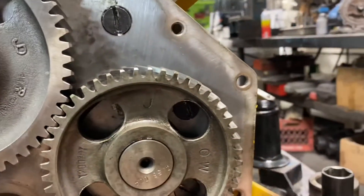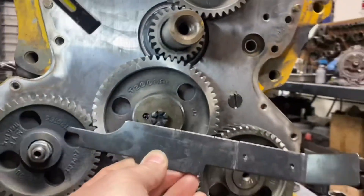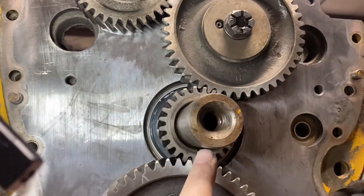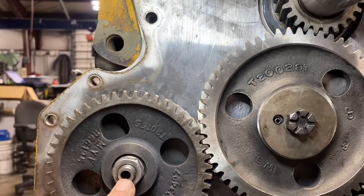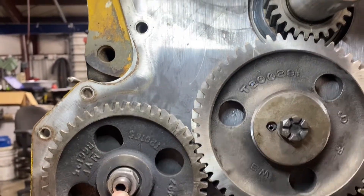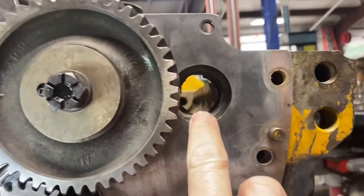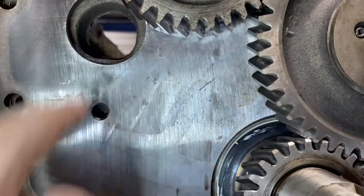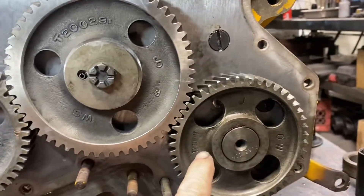I always like to take engines apart in time. The other special tool required is the JD 254A — this goofy-looking thing. Basically, it rests up against the crankshaft snout and goes up against the centerline of the shafts we want to time. This engine does not have balance shafts, but some four- and three-cylinder engines do, and those have to be timed as well.